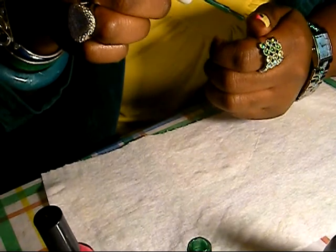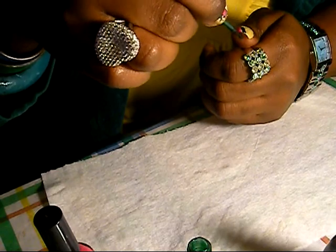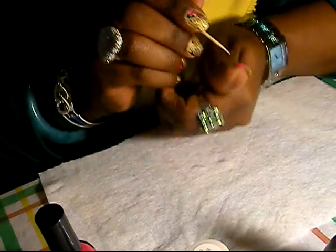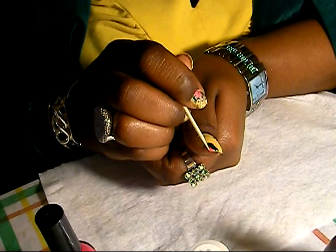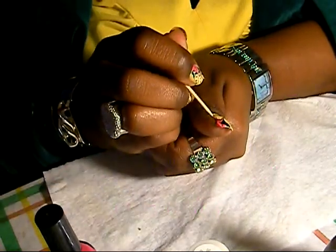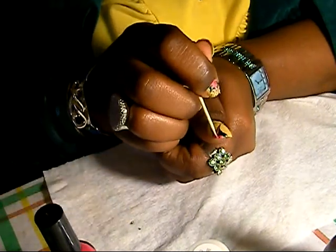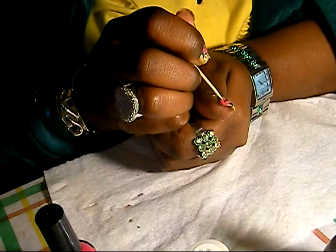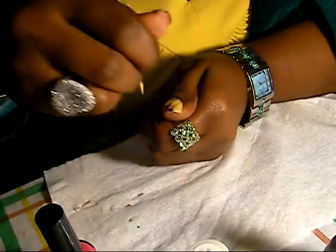As soon as you're done with the second coat on one nail — not all nails, just one nail at a time. I had my cuticle tool. With the cuticle tool you're just going to make a line. This is why I said I wanted the second coat to dry — when you put the cuticle tool it's going to give you a line, which you do want.